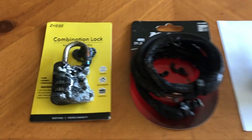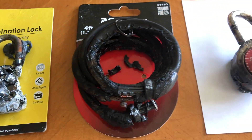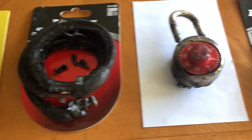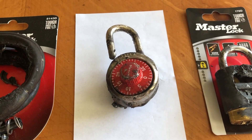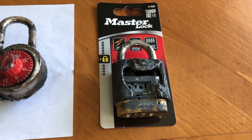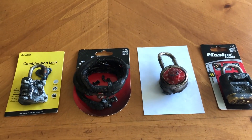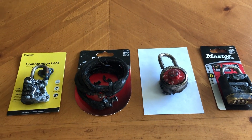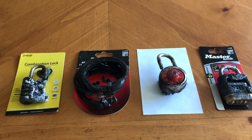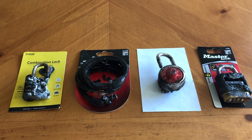Here are the results: the Chinese branded combination lock took one batch of thermite, as did the master lock bike lock. The master lock school locker lock took two batches of thermite, and the master lock combination lock was the strongest and took three batches of thermite. The conclusion is that if you want a lock that is secure against thermite, you should stay away from aluminum locks and choose a beefier steel lock.